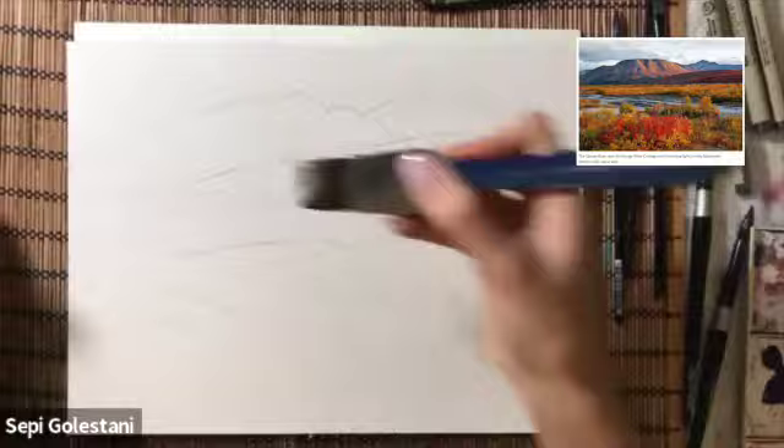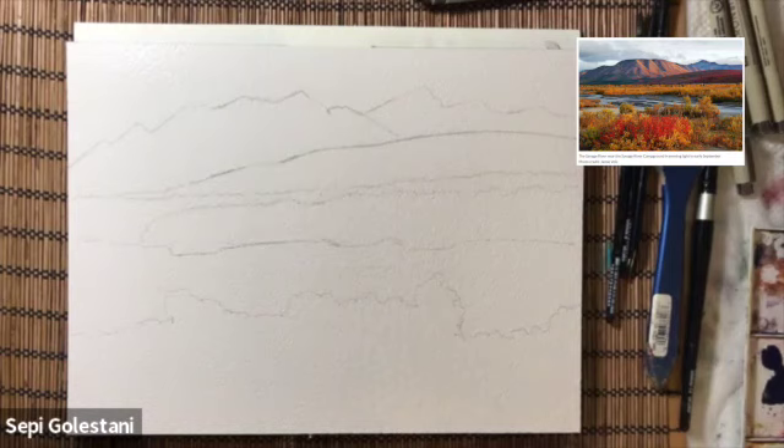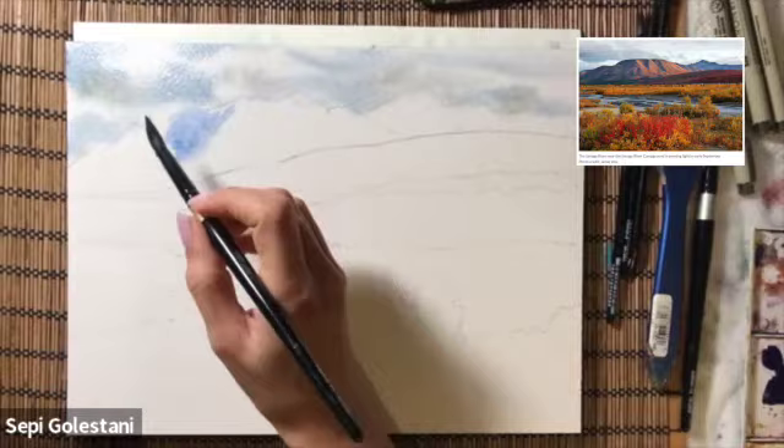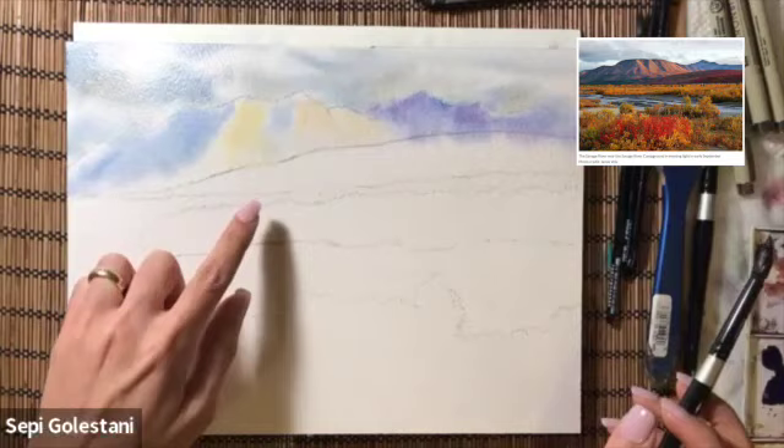For painting I am working wet on wet, section by section. I am wetting the background first using my one inch wash brush and putting the blue colors for the sky, like ultramarine blue and sepia. For the mountains I am putting ultramarine blue and purple and a touch of yellow ochre.